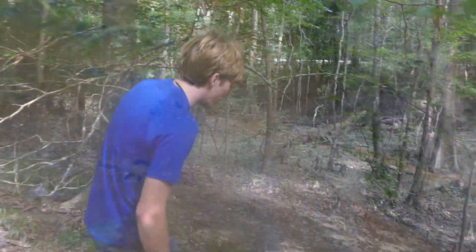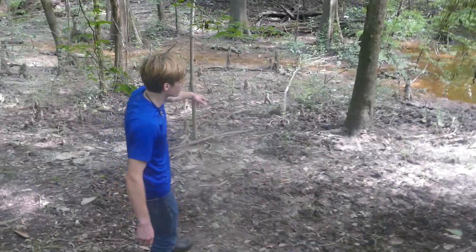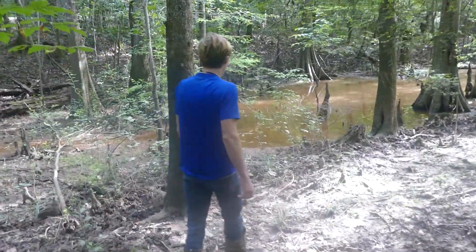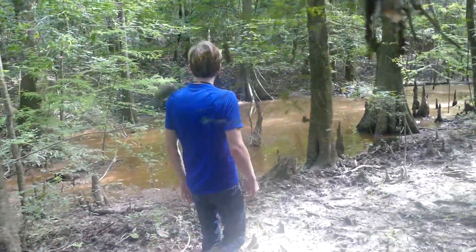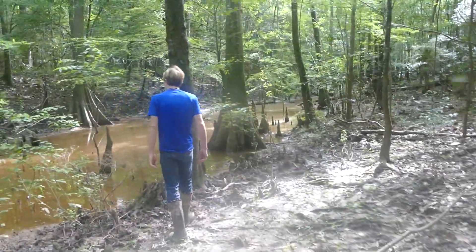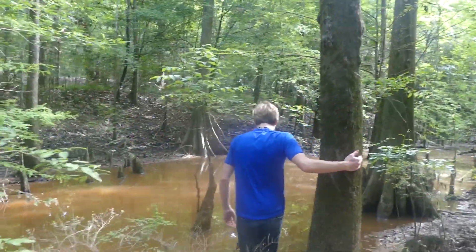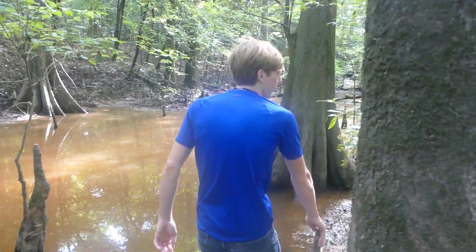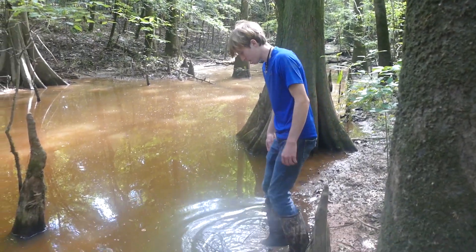This is where I saw that big sucker the other day. The water was pretty high — it was about up to this tree — so I couldn't get to him even with my boots on. He just stuck his head up and brought it straight back down. With the water being as low as it is, I think I would have seen him by now if he's still here.